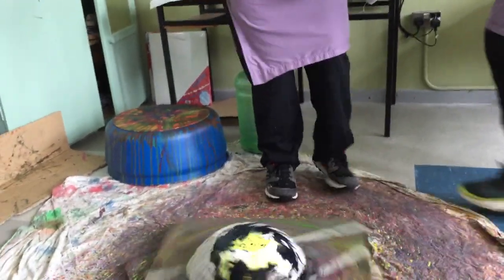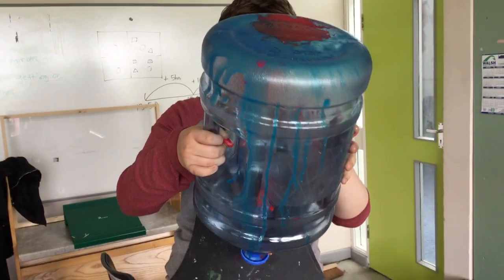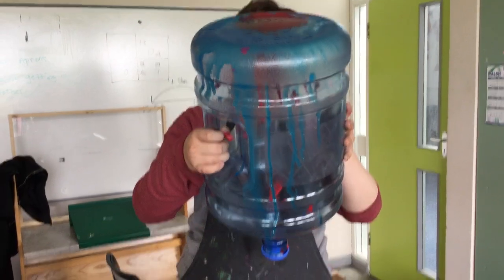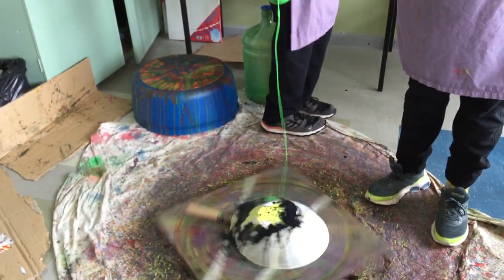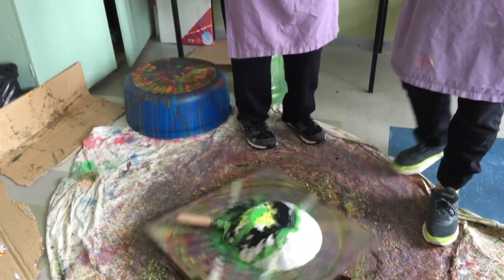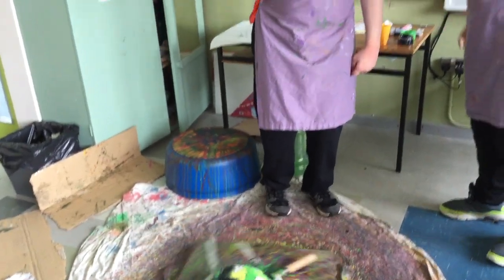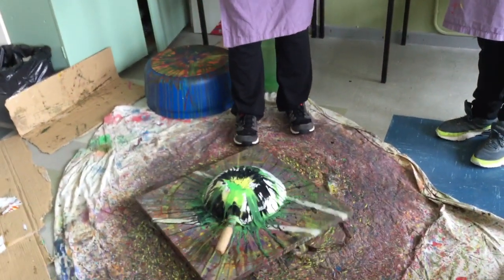Any other colours there boys? How am I doing here now gents? You're mixing it. Excellent. Looking good boys. Give me a good spin there Dylan now. And that'll get it lashed up. Give me a spin there Dylan.